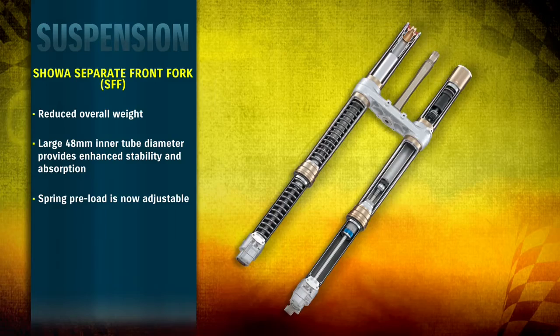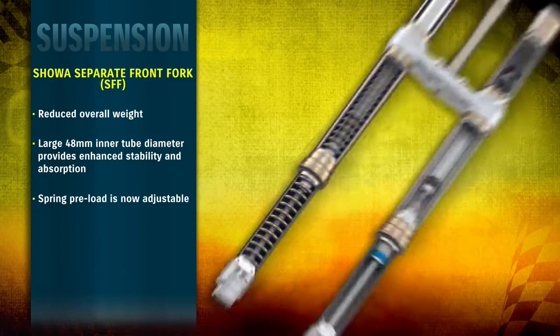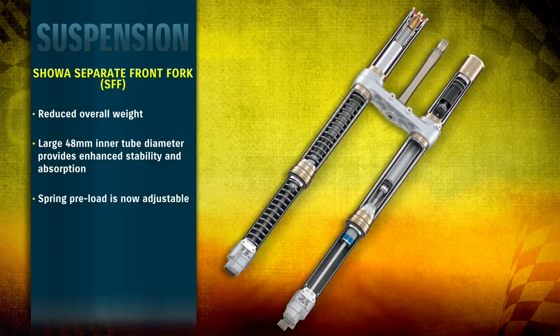The Separate Function front fork works by separating the damper in the left leg from the spring housed in the right leg. Dividing the fork's functions allows for lighter weight and reduced friction, resulting in improved damping performance and ride control.